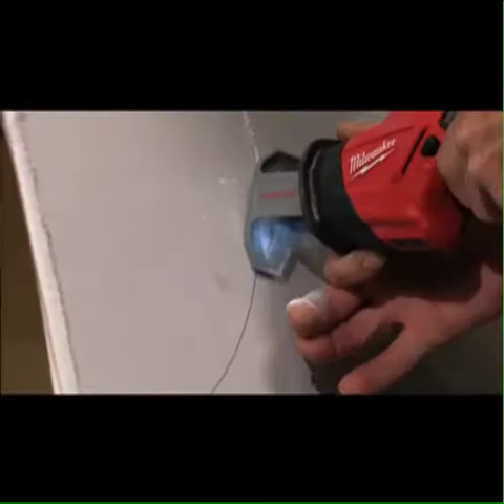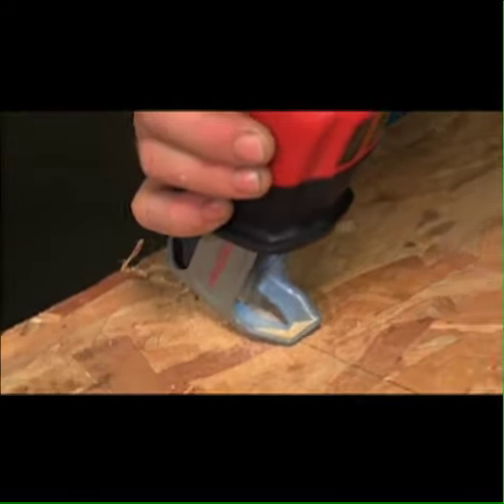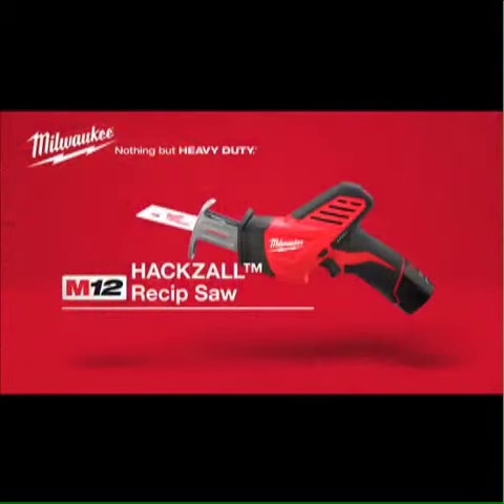The M12 Hacksaw — no other cordless saw delivers as much power and versatility for professional one-handed applications. The Milwaukee M12 Cordless Hacksaw, powered by red lithium.